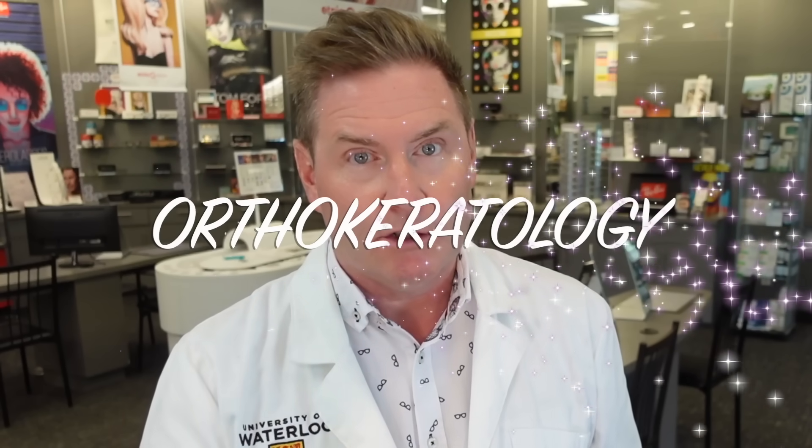Imagine waking up and being able to see clearly without wearing contact lenses, without wearing glasses, and without having surgery. You can do that with something called orthokeratology.